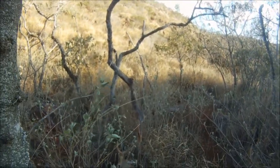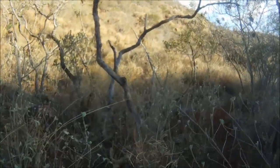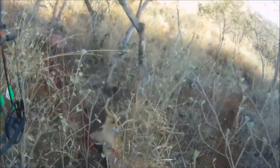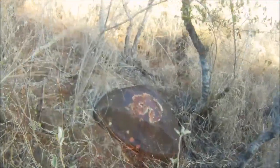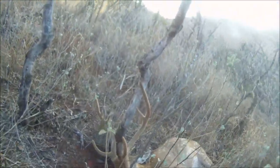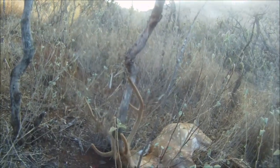Not too bad. Not a real big one, but good enough. Not bad. Another buck down.